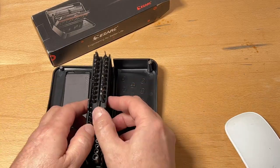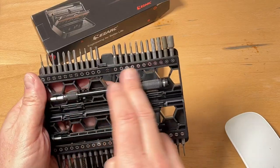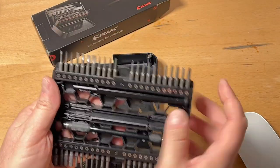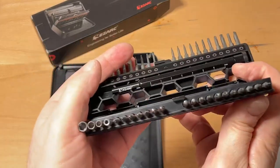Again, very inexpensive kit. It's very nice how everything is labeled. I don't know if I'll be able to keep them straight, but hopefully you've got all your bits laid out as to what's what, because some of these are really tiny.